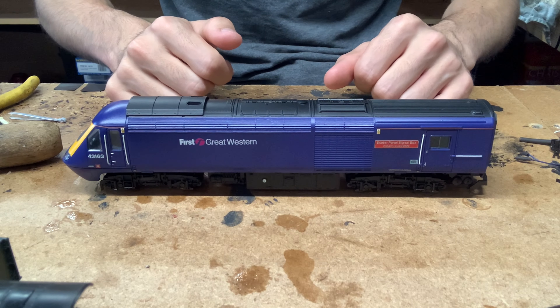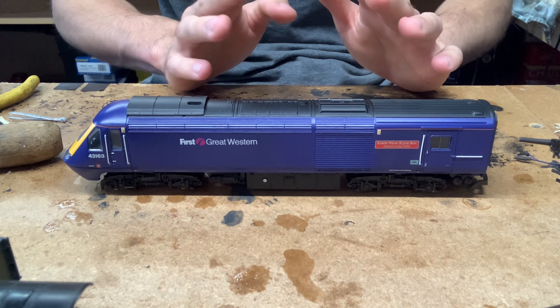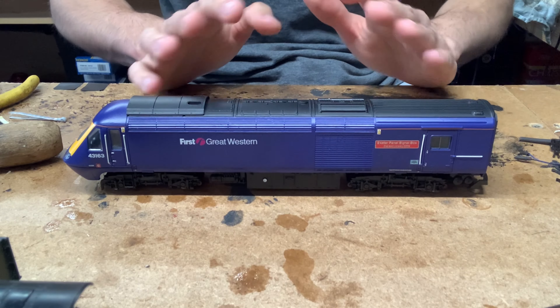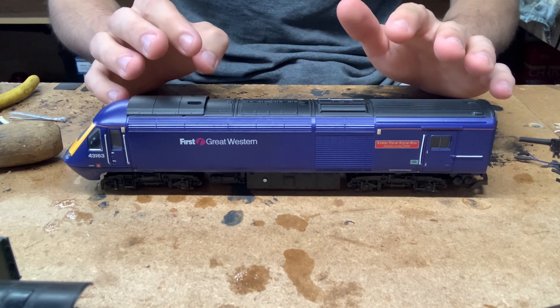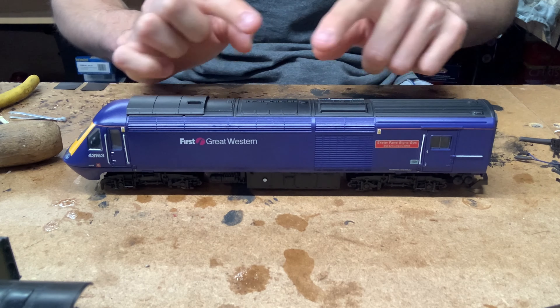Hello everybody, welcome back to Fifefield Junction. Today I'm bringing you another how-to video, and this one I'm hoping will be a lot more useful and a lot more people will find it helpful compared to some of my other videos. What we're going to be doing is I'm going to be showing you step-by-step how to fit a CD motor kit into a Lima HST.